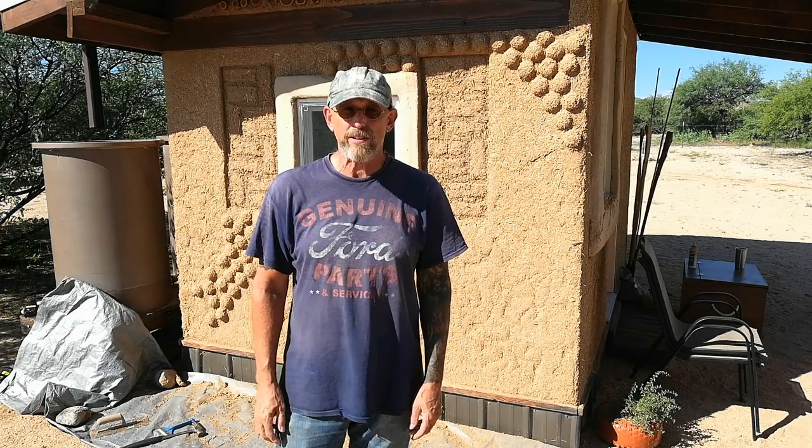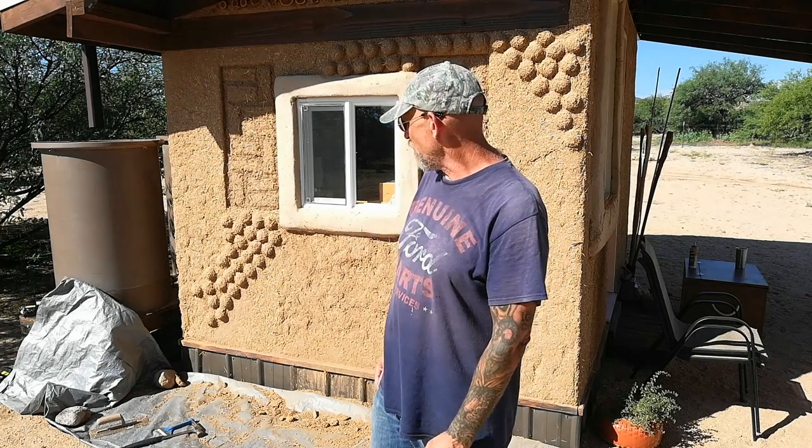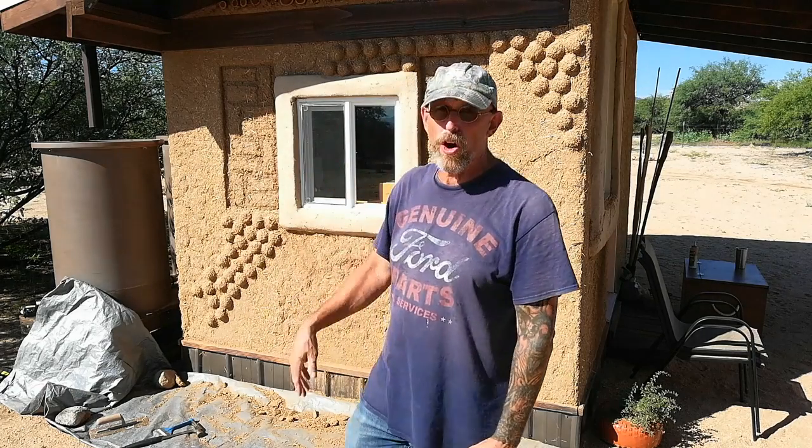Good morning. We are going to tackle the east wall of the solar shed today. The first step was to lay out a tarp because I'm hoping to capture what I scrape off the walls and reuse it in the next batch. And using a hammer, a cold chisel, and a scraper, I'm going to try to level out this wall.